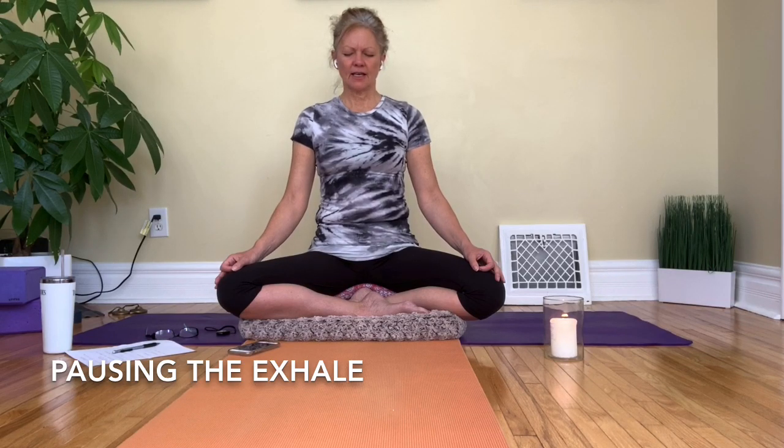Inhale, exhale — briefly pause somewhere in the exhale — and then finish your exhale. Then the inhale automatically comes again without any effort.